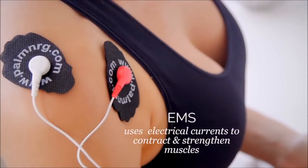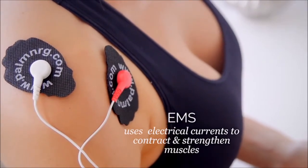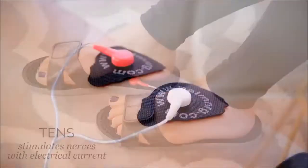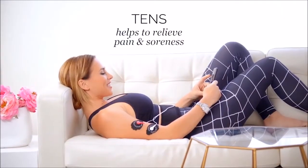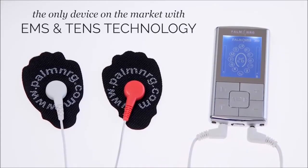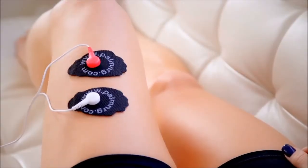Now most of you have probably heard of EMS technology that uses electrical currents to contract and strengthen muscles, but TENS technology may be new to you. Simply put, it stimulates nerves with electrical current, helping to relieve pain and soreness. This is the only device on the market that comes with both EMS and TENS technology to help your muscles recover faster.